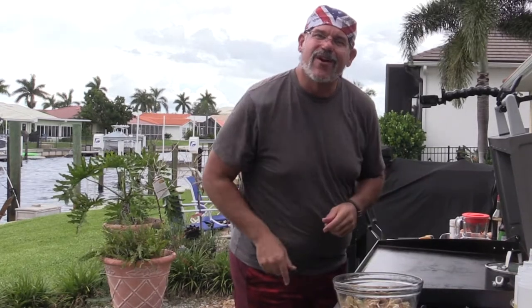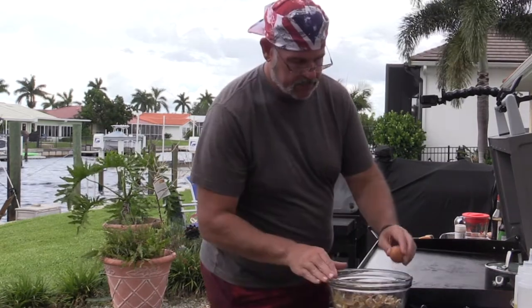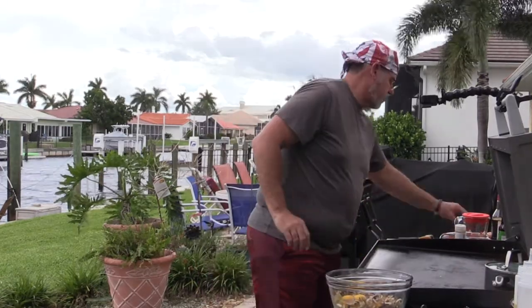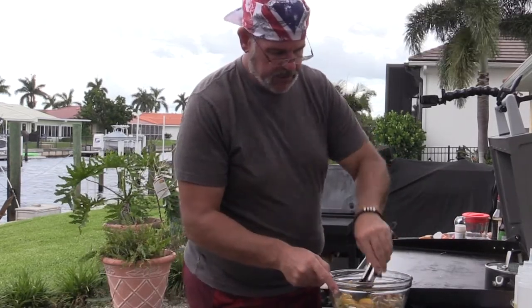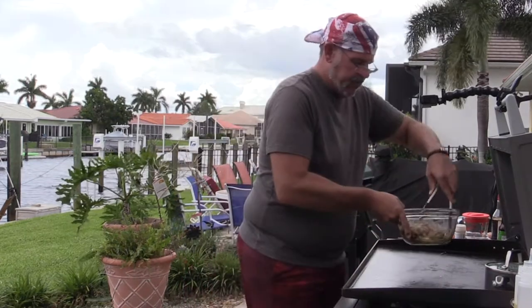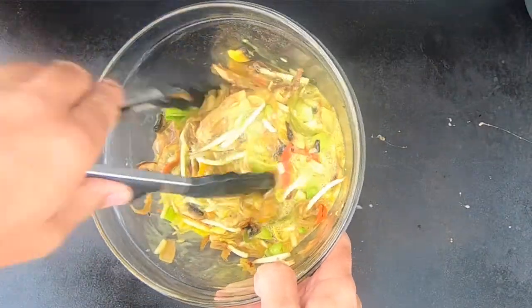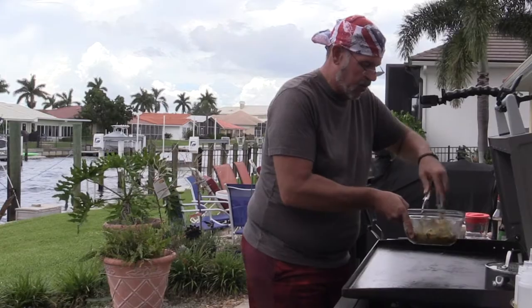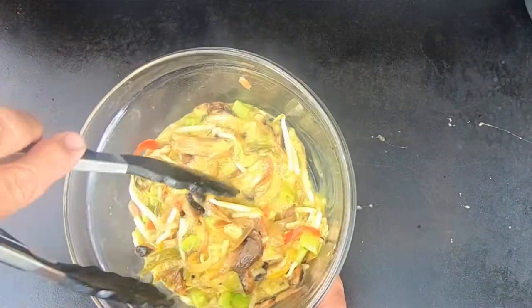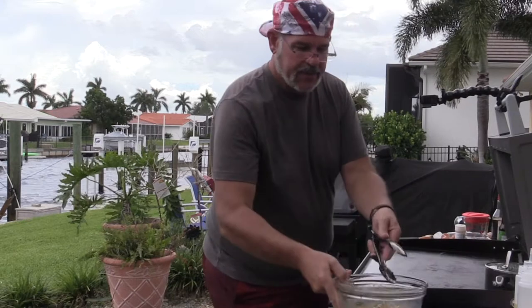The last part of egg foo young, as you can imagine, is the eggs. We're going to add about five to six eggs and mix this up into almost a slurry consistency. Classically in a Chinese restaurant they would do this in a deep fryer with oil at 350 to 375 degrees, but we're going to do a shallow fry right here on the griddle — put the oil on, let it get up to temperature, and fry it in place.